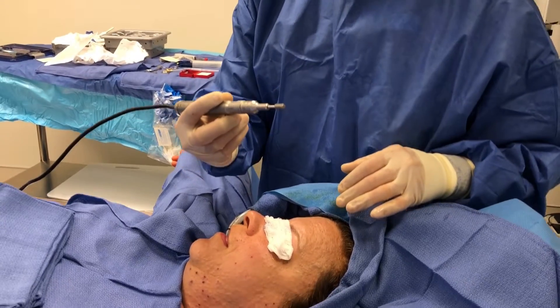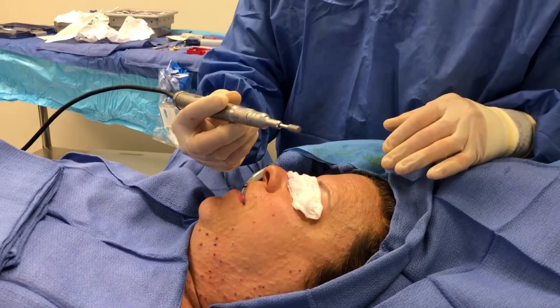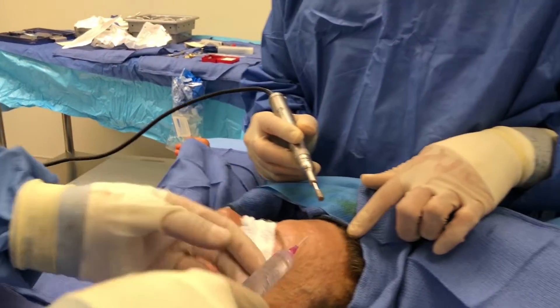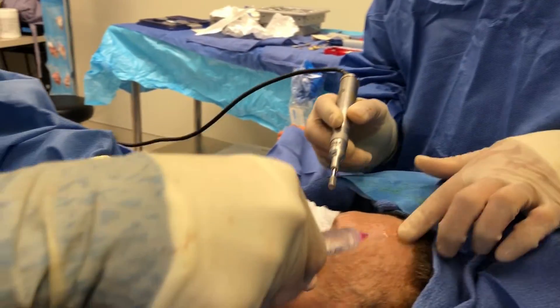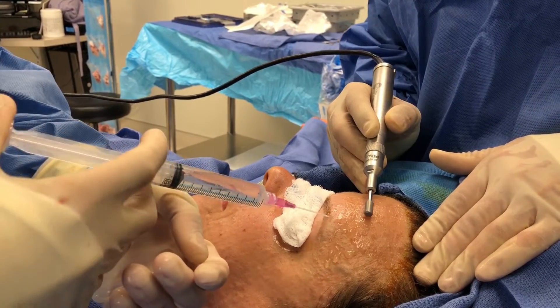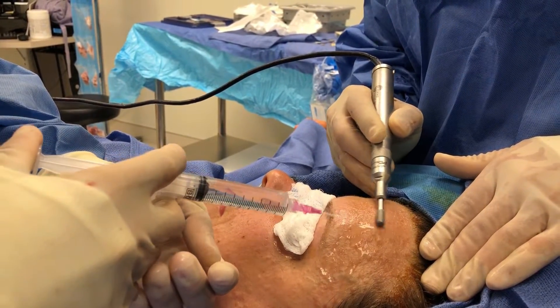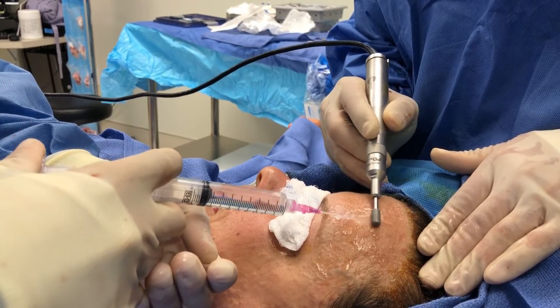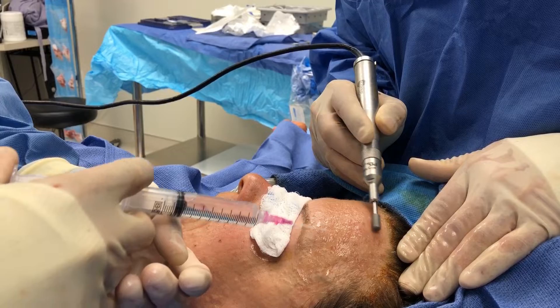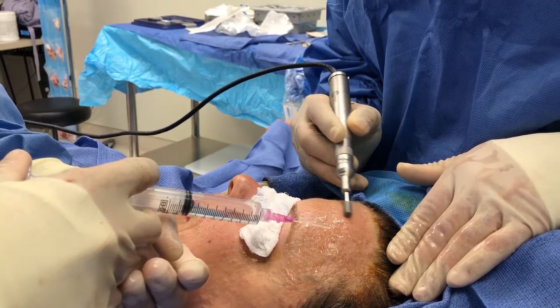We fire that up, and then give me a little bit of irrigation right here, just sort of all across the forehead. I like to get that wet to begin. And we just basically start to sand the outer layer of epidermis and dermis to where we get a more even surface.